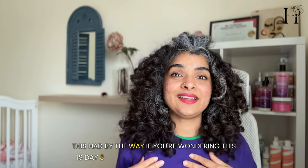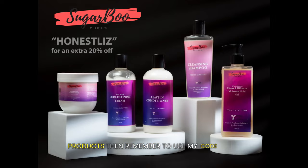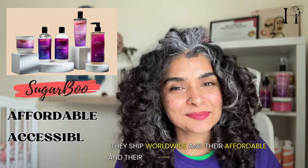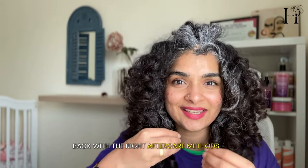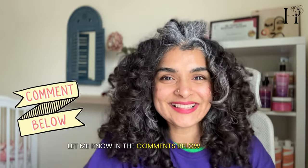By the way, if you're wondering — this is day three hair. I need to get out of this t-shirt, but I refreshed my hair with just a little bit of gel. If you want to know how I did that, the tutorial link is in the description. I encourage you to give this method a try, and if you're curious about Sugarboo Curls products, use my code for a discount on their website — they ship worldwide, are affordable, accessible, and made in India. Remember, there's no shame in blow drying your curls from time to time, but it's important to bring your curls back with the right aftercare methods and products. What styling method do you use? Let me know in the comments below, and I'll see you in the next video!